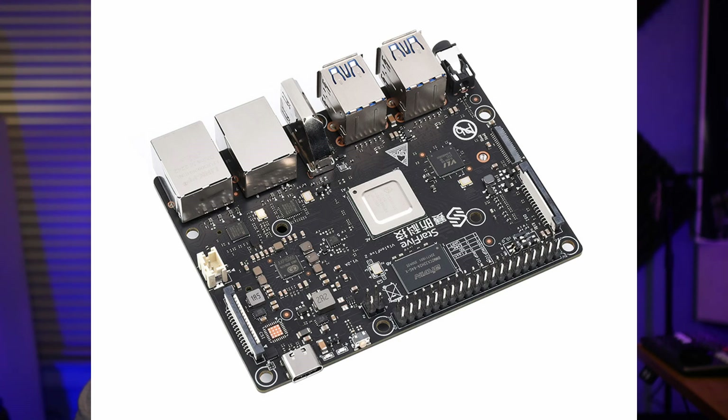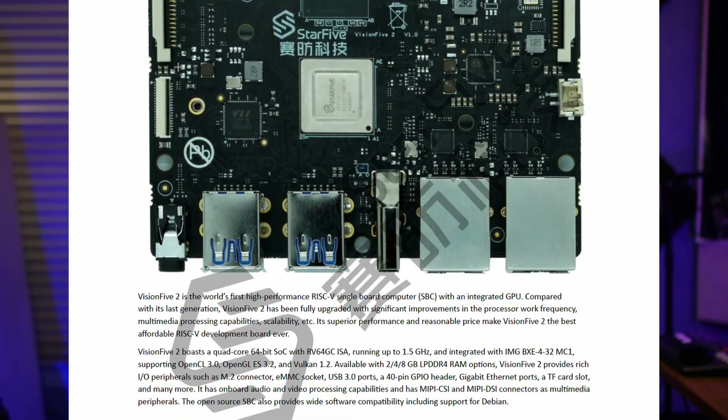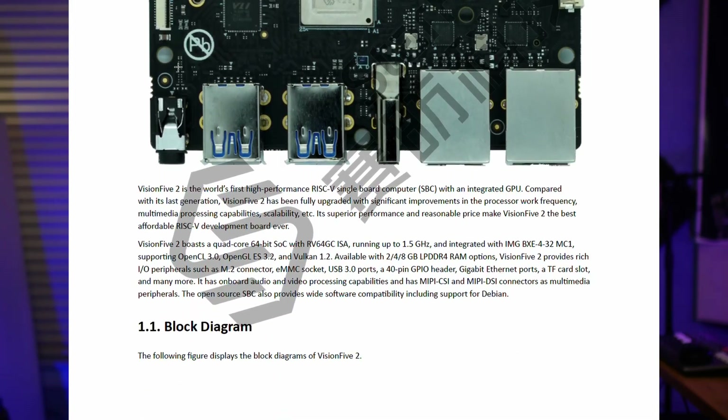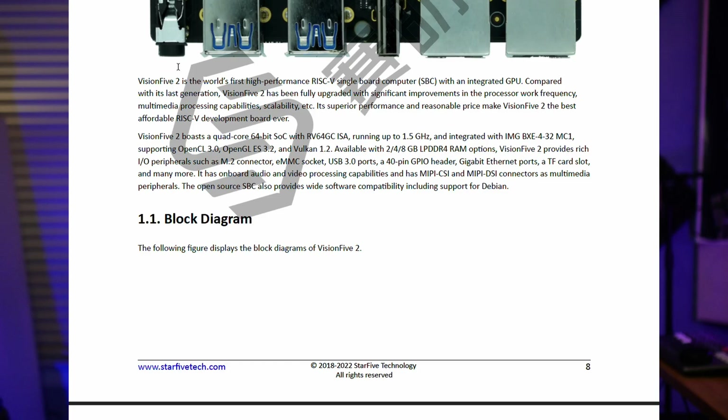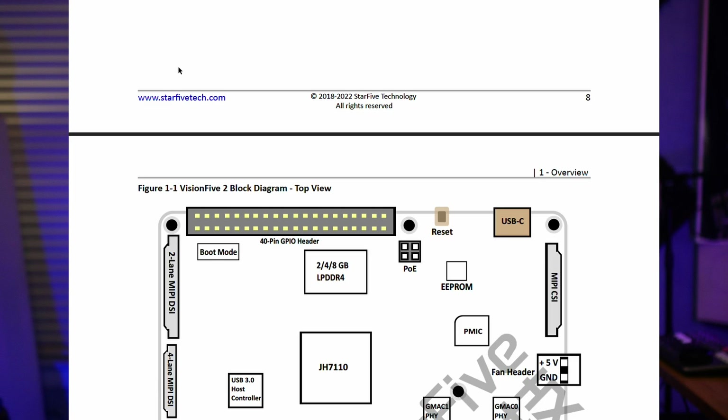This is the VisionFive 2, a RISC-V computer. It is a single board computer manufactured by StarFive. It is a follow-on to their VisionFive version 1. It is a platform based on their chip called the JH7110, and that is a U74 platform.